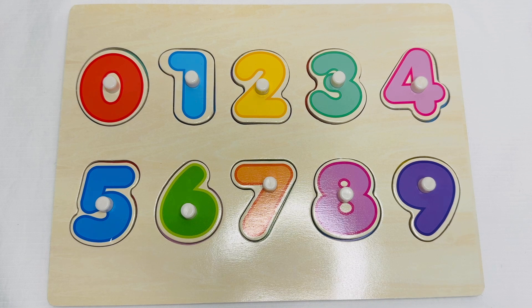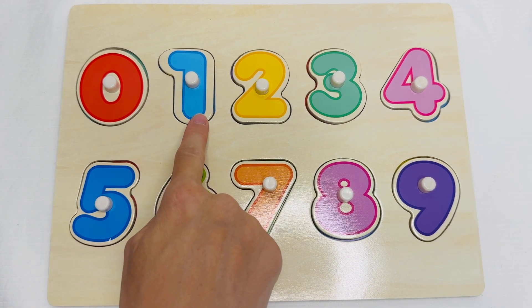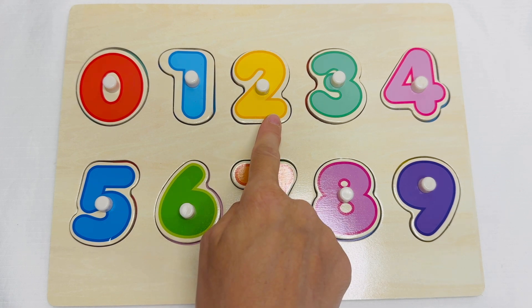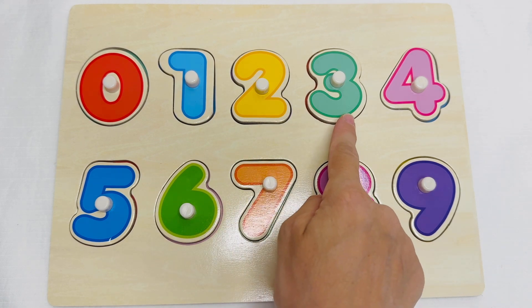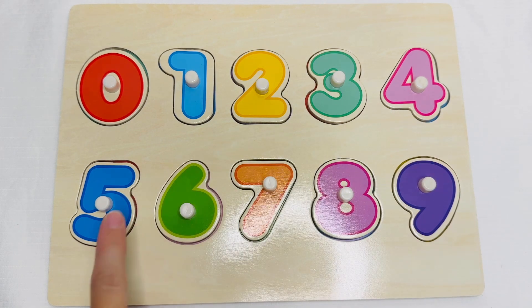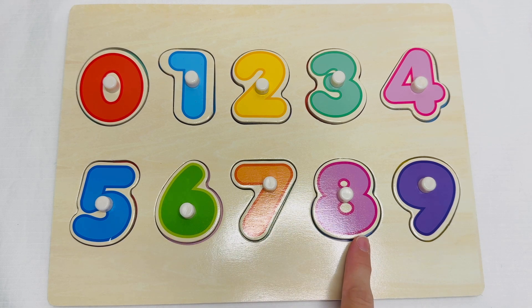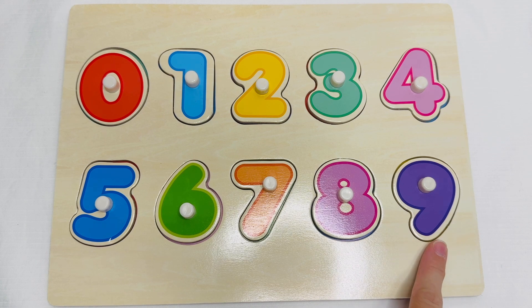We did it! Great job. Let's say our numbers one more time. Zero. One. Two. Three. Four. Five. Six. Seven. Eight. Nine.